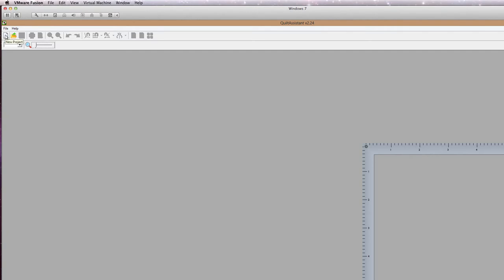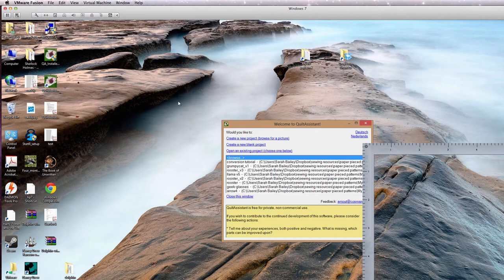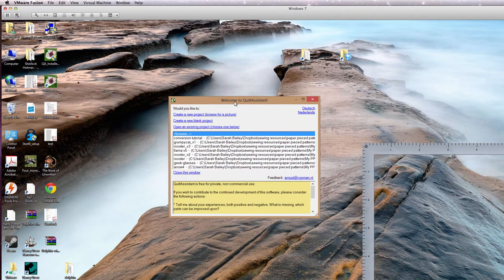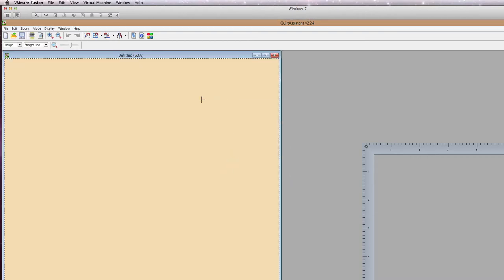Now we're going to make a new document. When you open Quilt Assistant, if you've already set your screen resolution, you can just click on Create a New Blank Project. We know our block is 16 by 16, so that's easy. I'm going to hit OK. So this is the empty Quilt Block template.